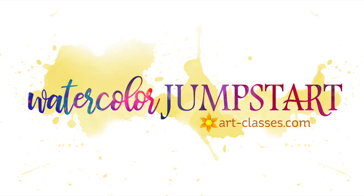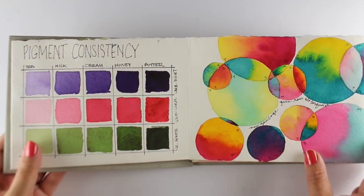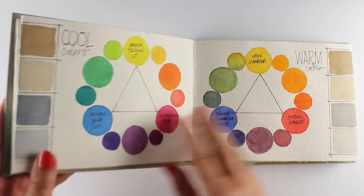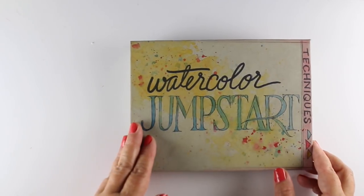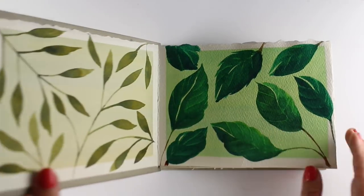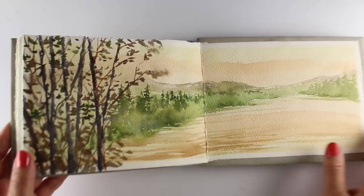The watercolor jumpstart class at art-classes.com is an excellent start to or enhancement of your watercolor journey. The class is taught within a sketchbook that we're going to hand make ourselves during class. A sketchbook is a lot less intimidating than practicing on a brand new sheet of clean white paper.